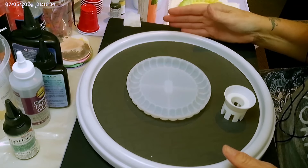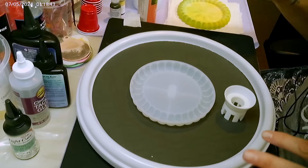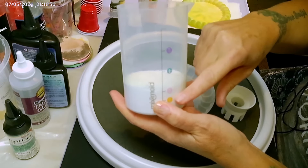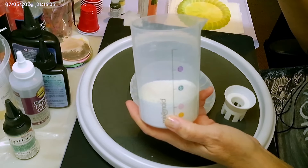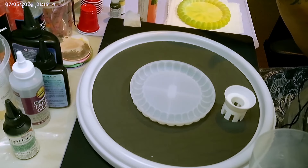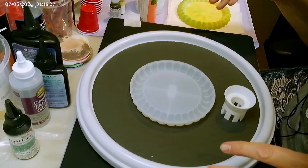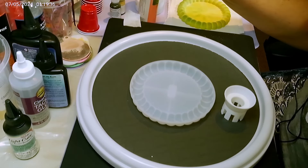Now, the last thing I want to point out before I mix everything up — on the box that the molds came in, it indicates to use large using the Mixed Mold measuring cup. I did that and it was too much. I actually ended up making part of another coaster — the mold was only about halfway full instead of all the way. So this doesn't need the large. I'm only mixing up to medium on this and we'll see how high up it goes. I had way too much left over when I did this mold using the large measurement.